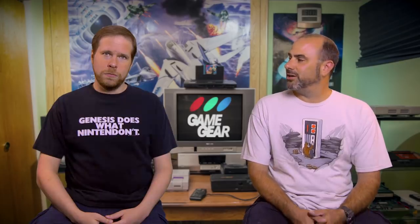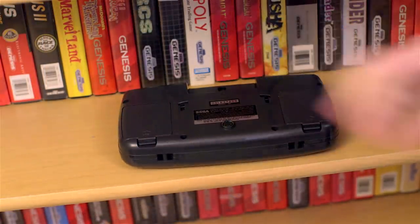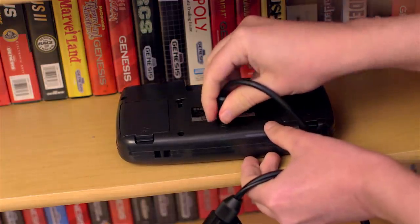That was a really good overview. As we do with system episodes, it's all about the games. The good thing is we were able to procure an RGB-modded Game Gear, so we're going to be playing these on a real Game Gear. Let's just shut up and get on with it — I want to play games.